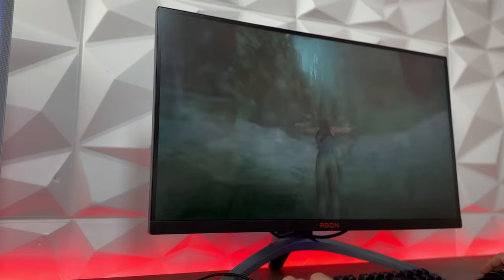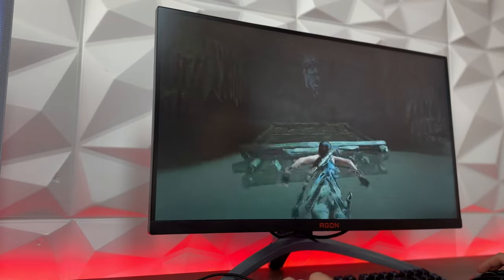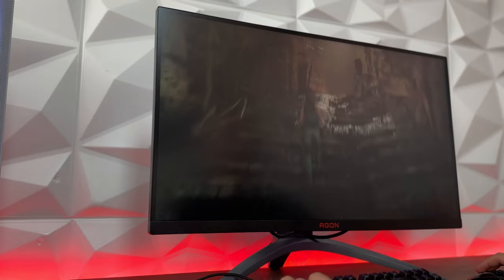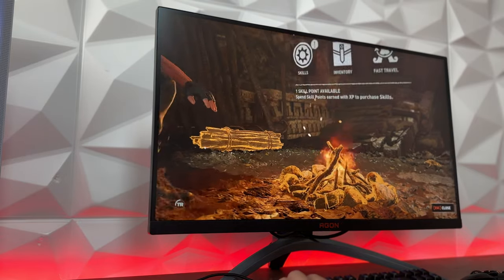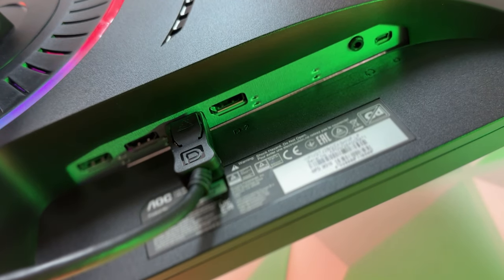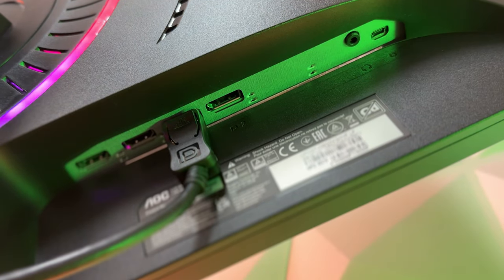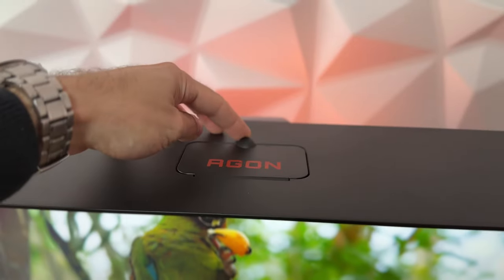The cool thing is that when you set it to 170Hz, it doesn't lose brightness — still 400 nits. I played at 90% brightness and it looks really nice. Regarding the display, we have 3H display hardness, HDR 400, NVIDIA G-Sync and AMD FreeSync compatible. For ports, you have two DisplayPort 1.4 and two HDMI 2.0, a 3.5mm jack for headset or speakers, and two USB 3.2 Gen 1. In the box you get an HDMI and DisplayPort cable, power cable, and the monitor hood.